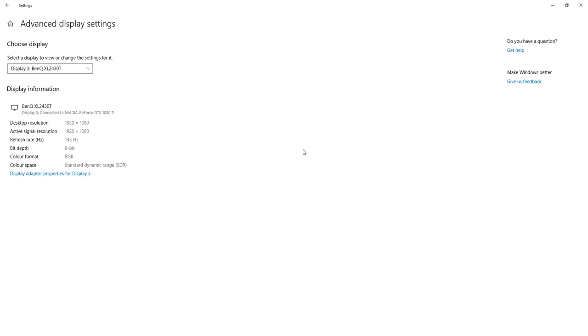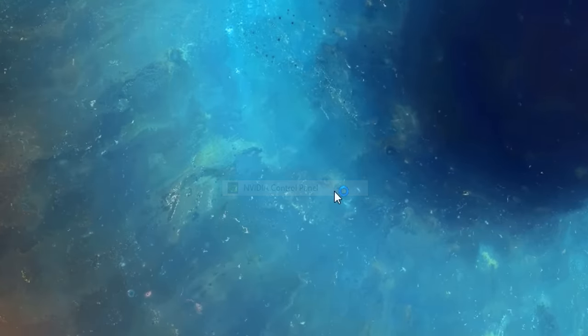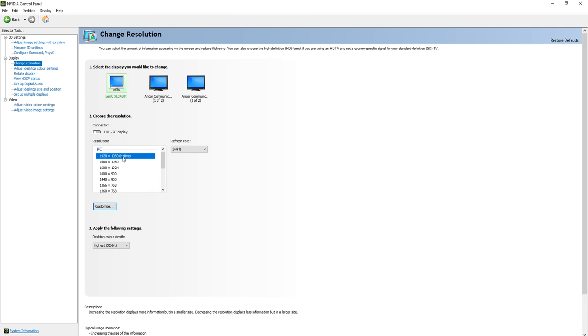If you're on NVIDIA like me, right-click the desktop and open the NVIDIA Control Panel. Select Change Resolution under the Display tab, make sure 1920x1080 is selected, and then you'll be able to change your refresh rate. I'm currently on a 144Hz monitor so I'll select 144Hz, but if you have a higher one like 240Hz, you'll definitely want to select that one.